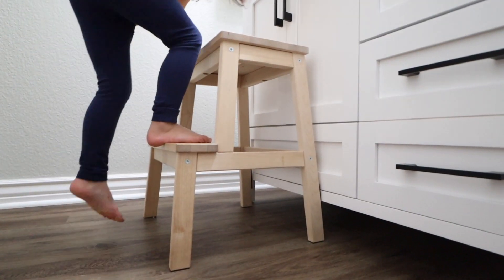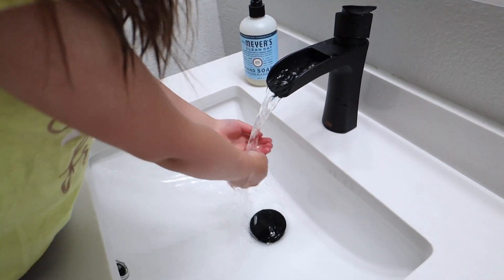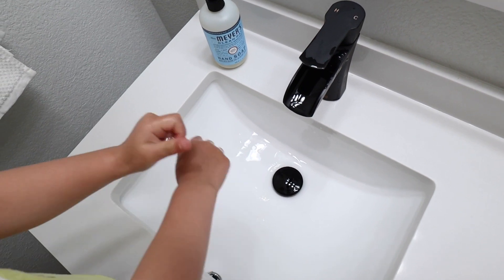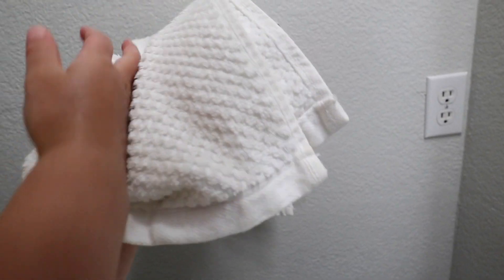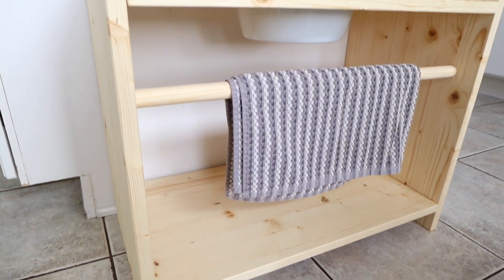I would recommend that you introduce the lesson to your child in whatever location you're planning for your child to use going forward. It's okay to set this up as a single isolated activity on a table if you'd like, but if you really want it to be practical and something your child can eventually do without your help, then it's better to just start as you intend to go on. So if you'd like your child to wash their hands at the bathroom sink, present the lesson there at that sink using the same step stool, the same soap, the same hand towel — whatever your setup is. Or if you have the space in your home for a child-sized washing station, I honestly could not recommend it enough.